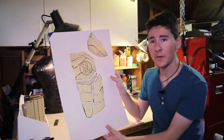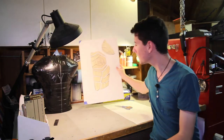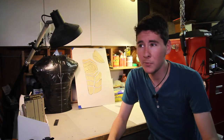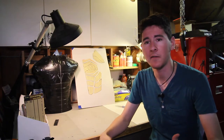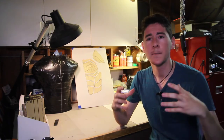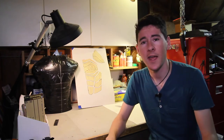Hey everyone, welcome back to CWL Builds. Today I'm going to be showing you how I start my Robin costume by templating out all the chest armor and the shoulder pieces. I've been wanting to make a Robin costume for a pretty long time and just haven't gotten started, so today was the day. I templated out everything, and in the next couple of months I'll be building it out of EVA foam, PVC plastic, sewing, and stuff. Hopefully I'll be able to film all those and show them to you guys. Thanks for watching and I hope you enjoy the video.